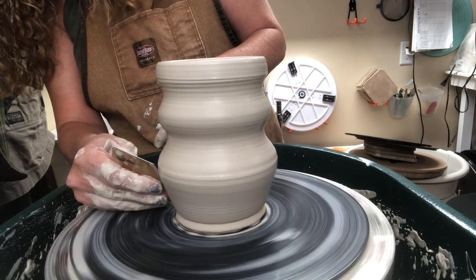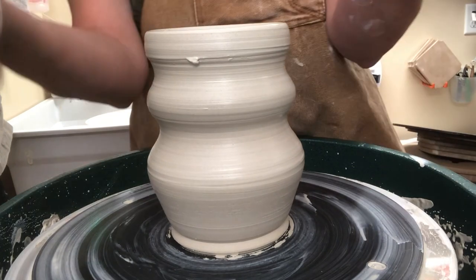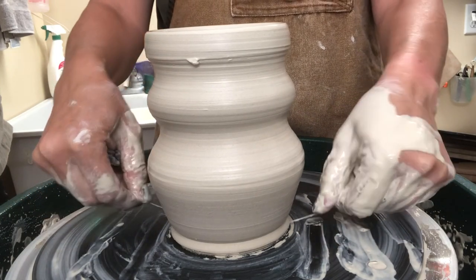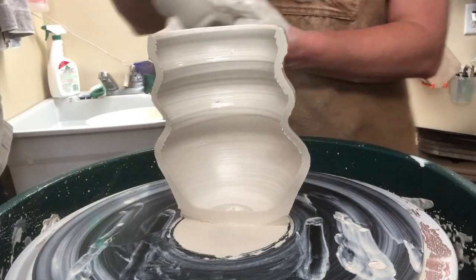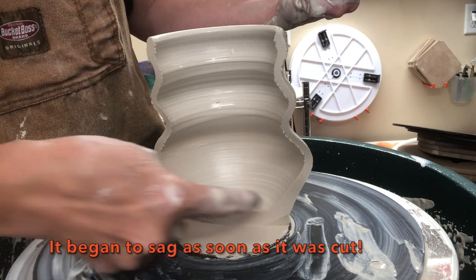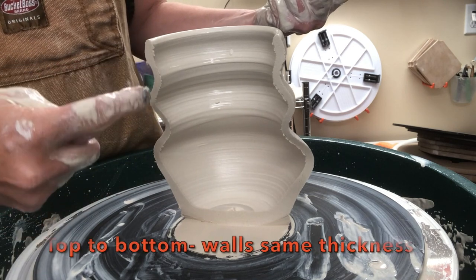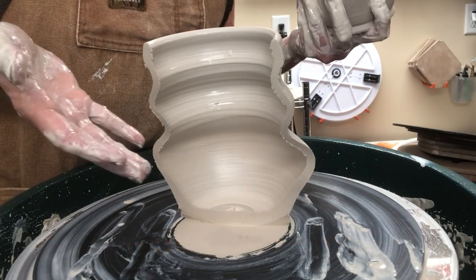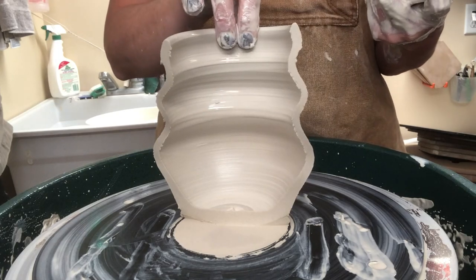Let's take a look at this form in cross section. The bottom again is a little bit thicker because I have the intention of doing a foot on it. As I cut this and remove the section, we can see what the wall is looking like — the wall is pretty consistent, just a little bit thicker right down here; I could have squeezed it a little more. But regardless of the form you're making, regardless of how you're shaping it, your wall should still be fairly consistent.